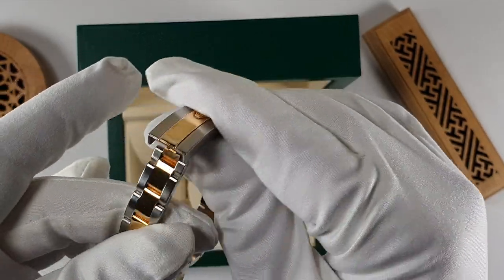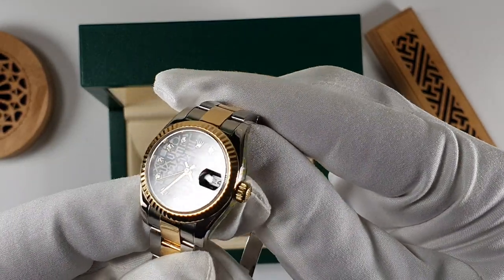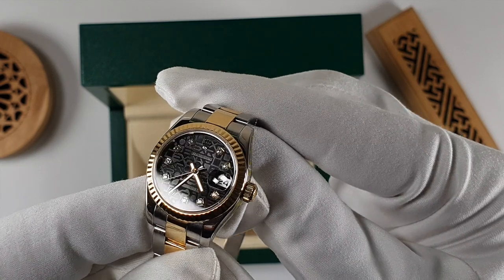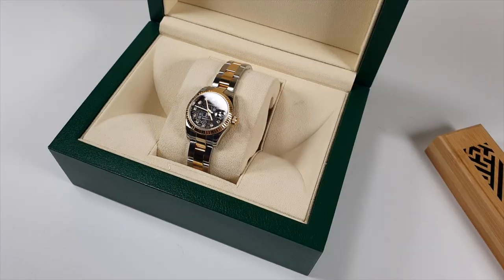It's waterproof to 100 meters, has a screw-down crown and rapid setting date. The Datejust for Rolex is as classic as it gets. It's the first automatically winding watch with an automatically changing date function on the dial.